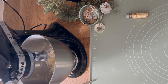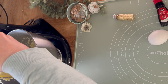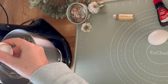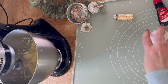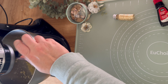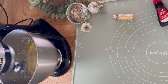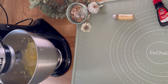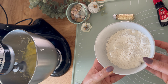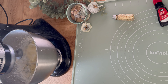Pre-heat your oven to about 350 degrees Fahrenheit. Add two eggs, one at a time. Then gradually add one cup of flour, a pinch of salt, and one tablespoon of baking powder. Mix very well all these ingredients together.